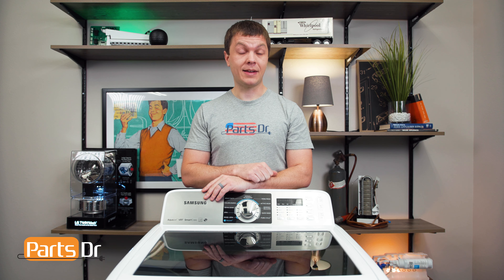Hey, it's Ryan with PartsDoctor, and today I'm going to show you how to replace the leveling leg on the Samsung washer. Let's get started.